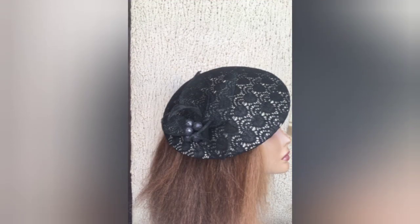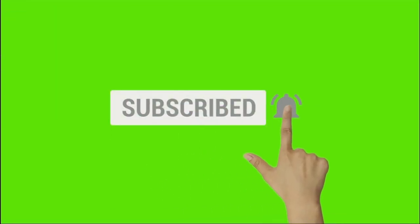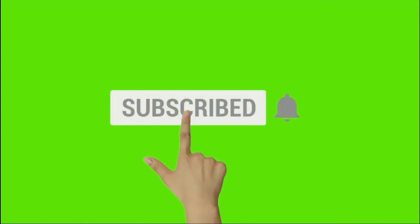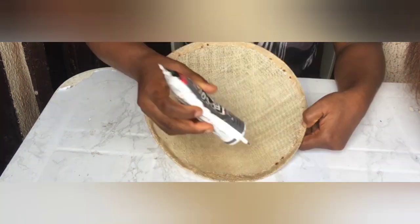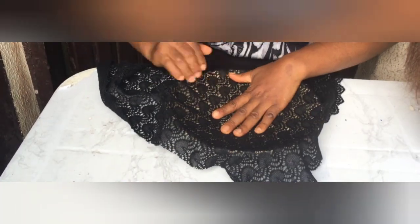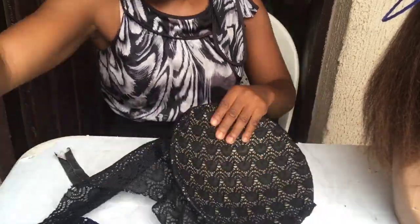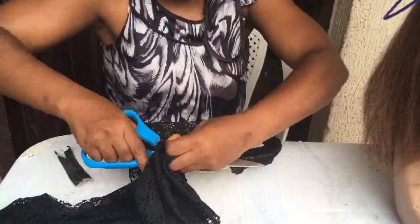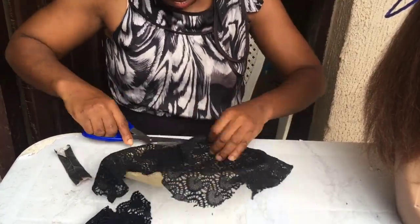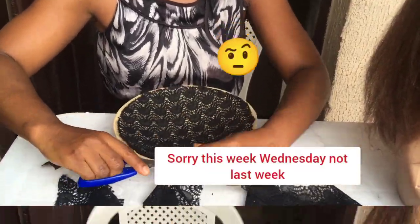Before we proceed, click that subscribe button and the bell to receive notifications of my new videos if you haven't done so. If you're a returning subscriber, thank you so much for staying with me. I'm going to do a quick run on how we started - it was in my last video. If you didn't see how to cover the inside of the cinnamon mold, go to the previous video. I'll put the link in the description below.